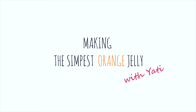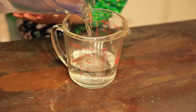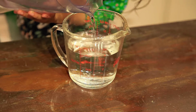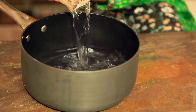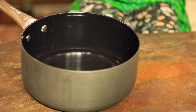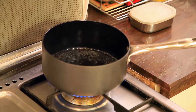Hey, let's make jelly. This is 400ml water. We will add water in the pan. Now we will boil it. Water is boiling.